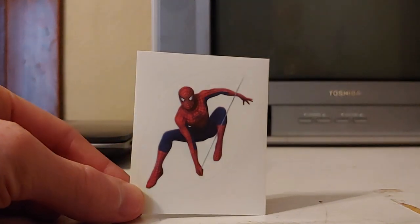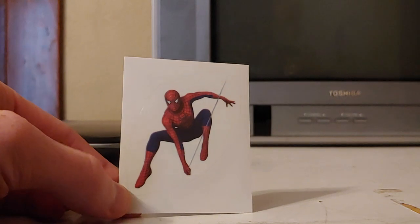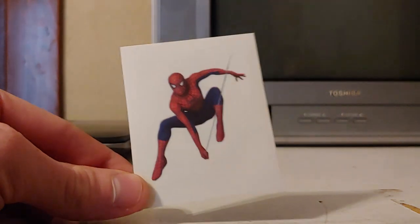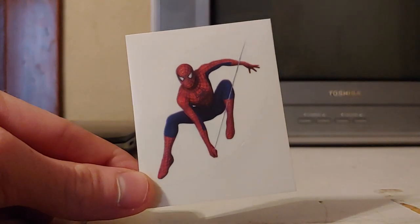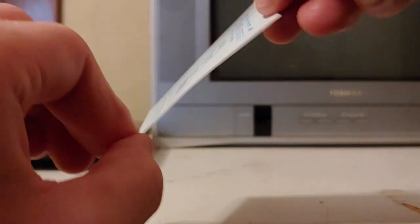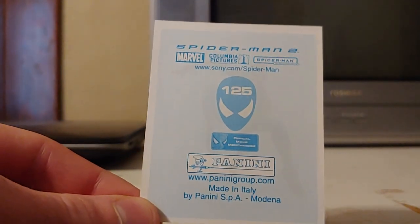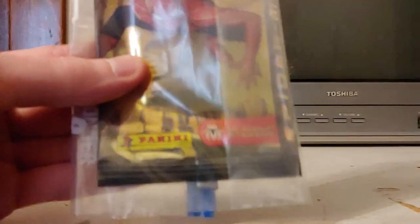Today I'm making a video about this Spider-Man sticker that I got a while back. This is actually an official Spider-Man 2 movie sticker — it's official, it's not fake. It came with these 10 album stickers from the company Panini.